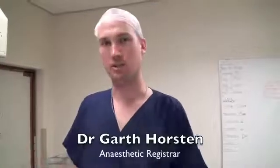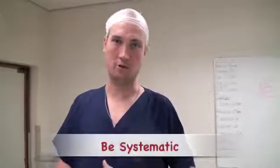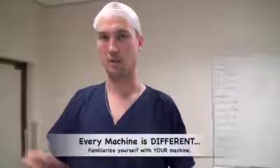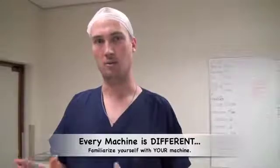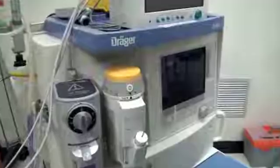When you're learning how to check an anaesthetic machine, the first thing to remember is that every machine is different and you need to have a systematic approach to checking any machine. Some machines have checklists that come up on them — some you just read and do on your own, others require actions and confirmation. So it's important to be able to test the most basic machine all the way through to the most complicated machine.